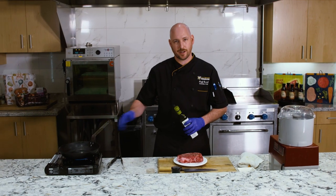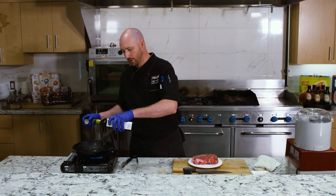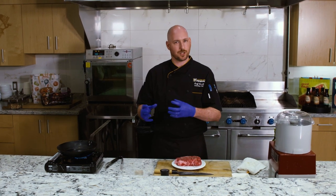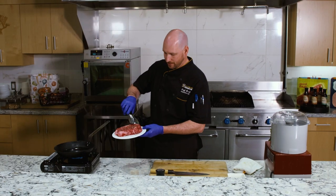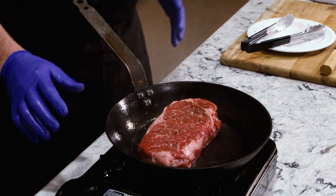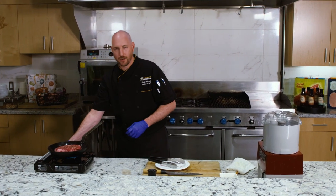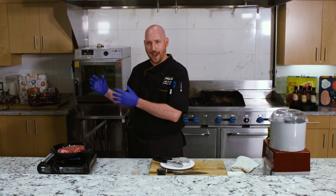I'm going to take our cast iron skillet, which I have warming up on high heat, and add avocado oil. We use it here at the practice facility because it has a high smoking point, which is great for sautéing, cooking, and roasting. We've got some smoke coming off our cast iron — it means we're ready to go. So I'm going to go ahead and put the steak in. Oh, I love to hear that sound. We're on high heat; I'm going to turn this down to medium-high. I don't want it to burn — I just want to get a nice sear on the outside. We're going to finish this in the oven after our ingredients come out.